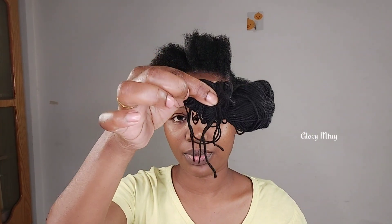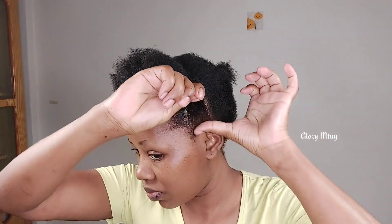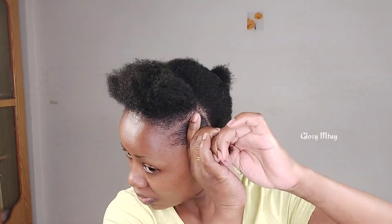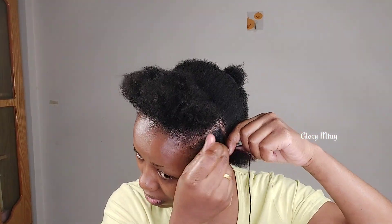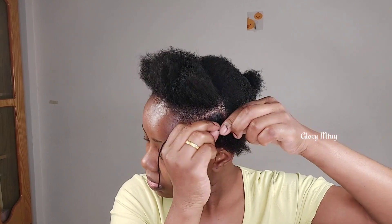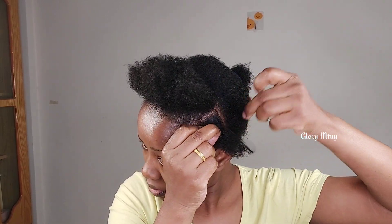After I get this section, I'll be using this wool or thread — you may use any kind, the small one or a big one. I cut just a small piece. Before I use this thread to secure the section, I make sure I apply some gel on the section so I can hold all the hair together, because I'm going to work with big sections and as you can see my hair is short. After this I just secure with thread.